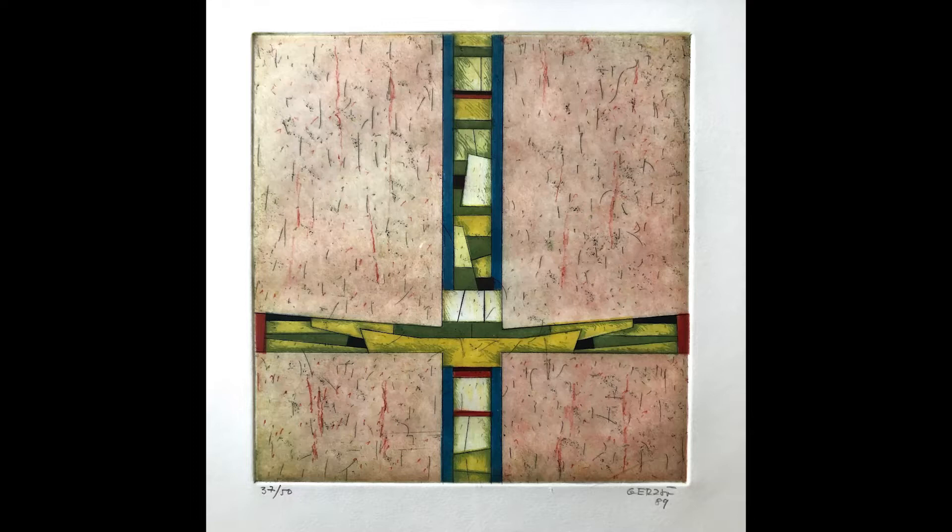Hi, I'm Bill Shee from Latin American Masters, and we're talking about the etching that you see in front of you by the great Mexican artist Gunther Gerzo. Gerzo was born in 1915, passed away in 2000. He's generally described as being Mexico's greatest abstract artist, and he is that.